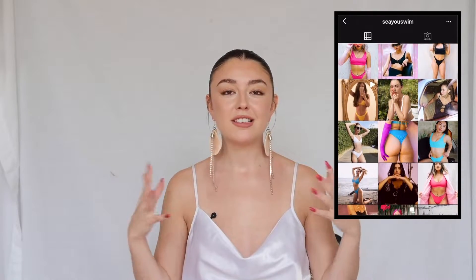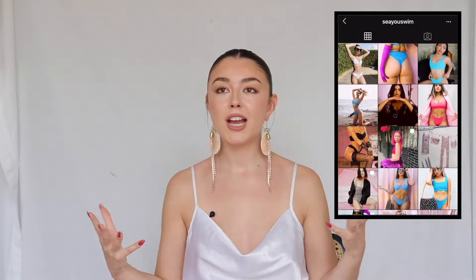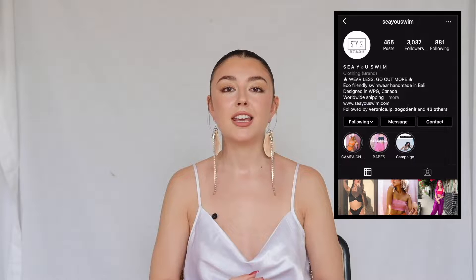If you guys don't know me and this is the first video you're watching of mine, I am very much a mermaid. I like anything to do with the ocean, I love going swimming, and naturally I like to look cute but also I like a reliable bathing suit.